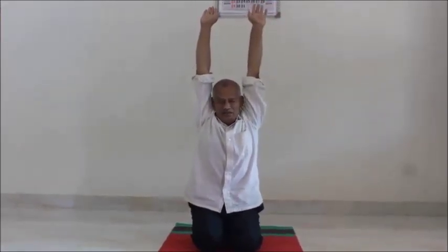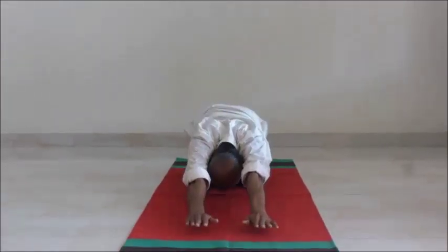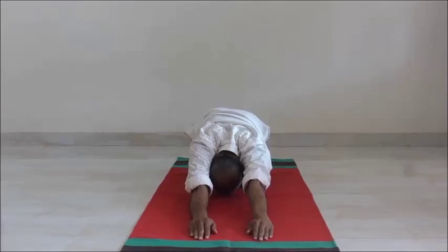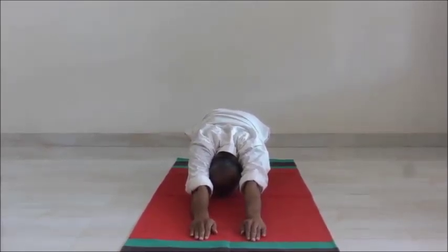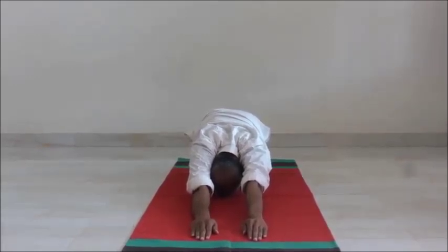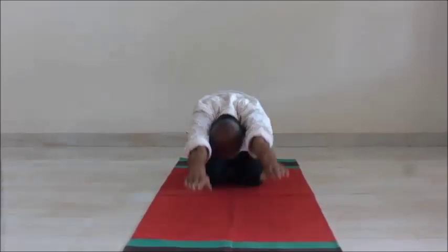Exhale slowly and bend down. Place your palms as far as possible. Be in this position with normal breathing for a few seconds. Inhale and rise up.